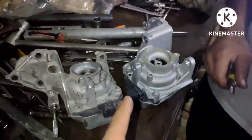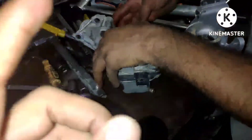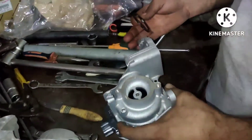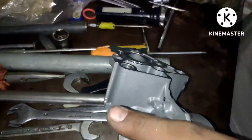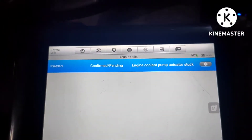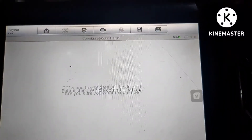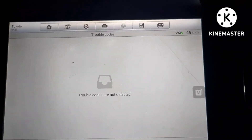Now we will replace the water pump, and I will show you how to remove air from the coolant using an active test. You need to turn on the water pump with the computer. The water pump has been replaced, we will erase the code and then go into the active test.